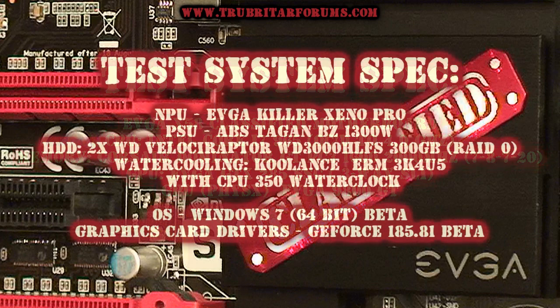As always, to ensure you have a good gaming session — as lag-free as possible — we're going to use EVGA's Killer Xeno Pro as the network card. For the PSU, we're going to use an ABS Tegan BZ1300 and see how that works with this motherboard. We also have Velociraptors, Coolance Cooling, and a CPU 350 water block. We're going to be using Windows 7 Beta in 64-bit for the operating system, and the graphics card drivers are GeForce 185.81 Beta drivers.